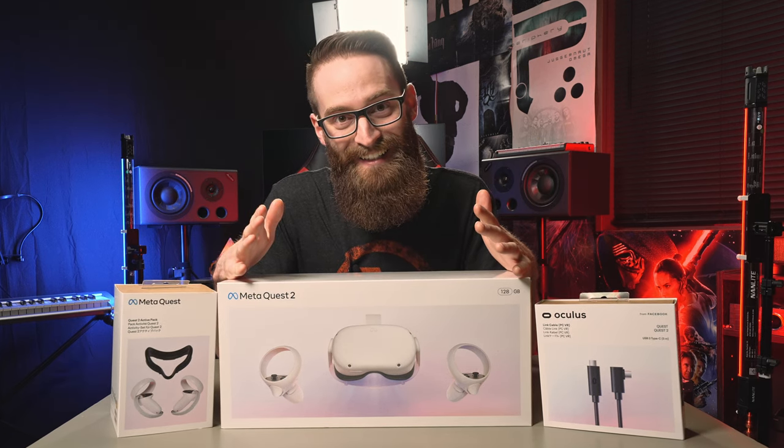The day is finally here. I finally have a VR headset. I opted for the Quest 2 because I couldn't resist the new $200 price. This makes it so much more affordable for my first VR headset.